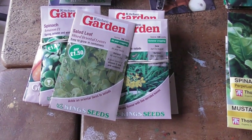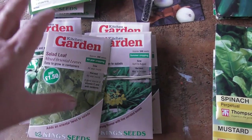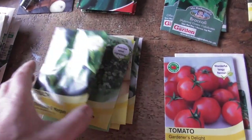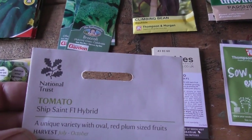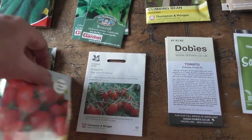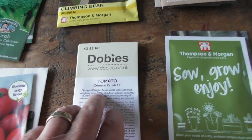We'll start with some freebies - these are all free seeds from Kitchen Garden magazine, and some of these I'm probably not going to try. These are some various new stuff to me, again free seeds with a magazine. Tomatoes - a good old Gardener's Delight. This is something new that I've got from a visit to a National Trust property - I'd never heard of them before, never seen them, so we'll give them a go as well this year. Talking of tomatoes, Crimson Crush - they've been brilliant this year, we've had a really good feed off them.